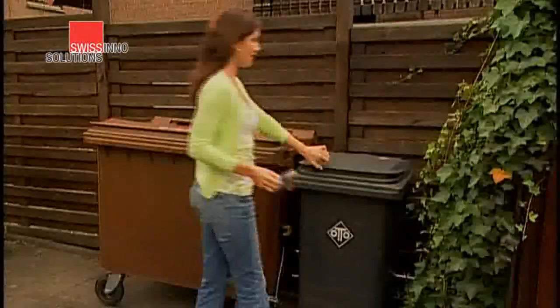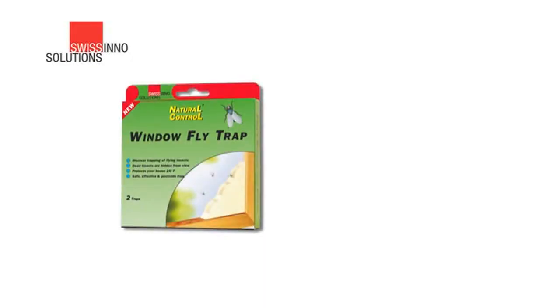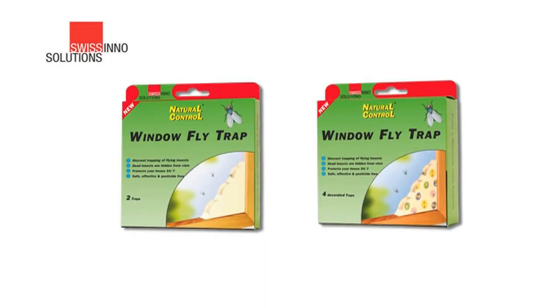When the trap is full, remove it from the window and throw it away. The Swissino window fly trap catches flies neatly and discreetly. Take yours to the checkout now.